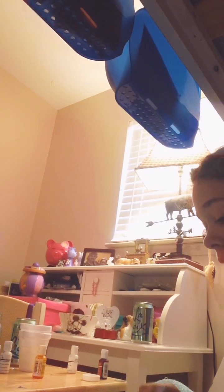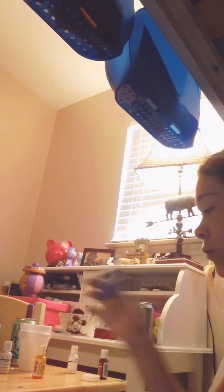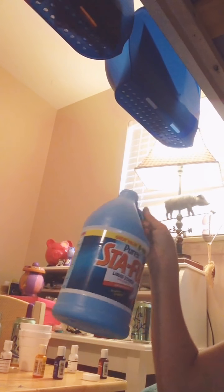Hey guys, today we are going to be making slime. I already added in what I want to do. All you have to do is pour some glue into a container, then pour in food coloring — whatever color you want will work.